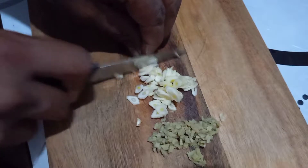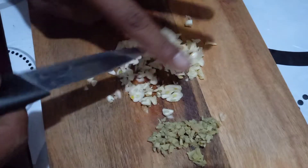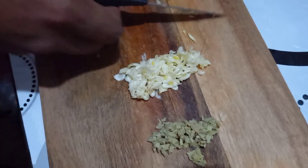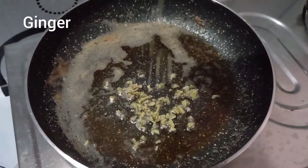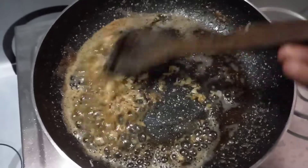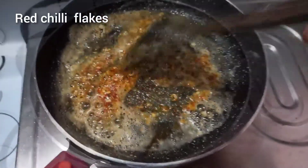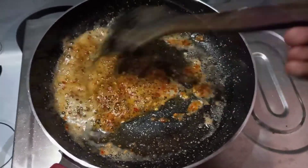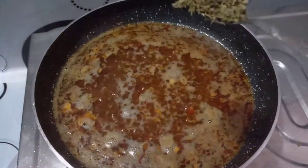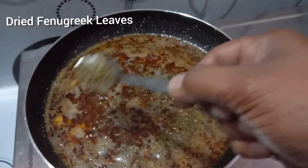Now let's make a piece in the pan. I'll cook it with a lot of butter, then cook the chicken with a little bit of kasturi methi. Then we will add a little flavor to the taste.